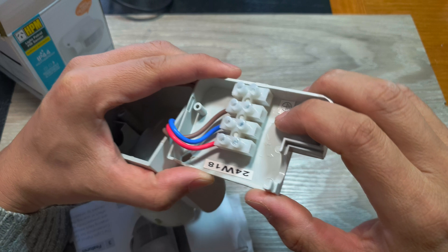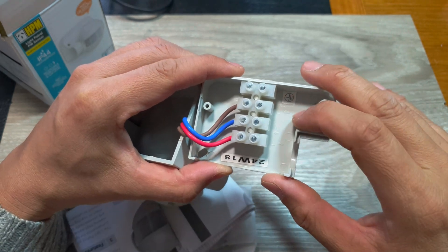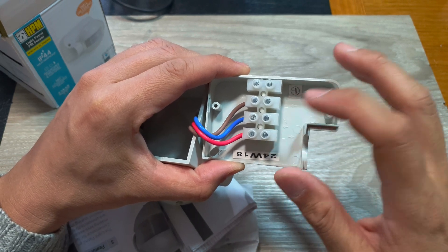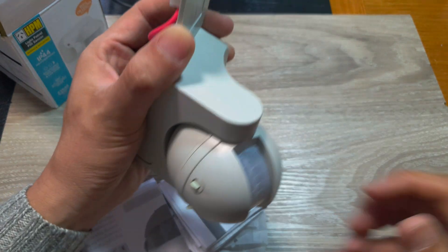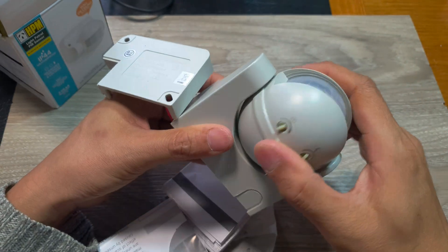Inside there are plugs on the right hand side where you can connect the live cable and a neutral cable into the plug. These connections look very sturdy and strong.